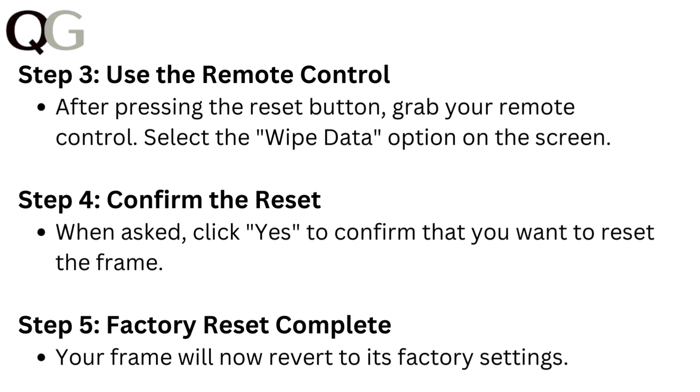Select the wipe data option on the screen. Step 4: Confirm the reset. When asked, click yes to confirm that you want to reset the frame. Step 5: Factory reset complete. Your frame will now revert to its factory settings.